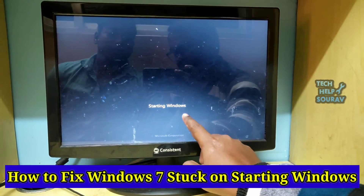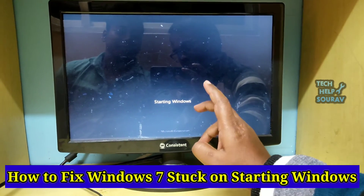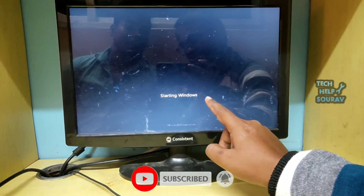Today in this video I'm going to show you how to fix the Windows 7 stuck on 'Starting Windows' issue. Every time I start the computer, it stops at the 'Starting Windows' screen. I'll show you how to fix this starting Windows problem.